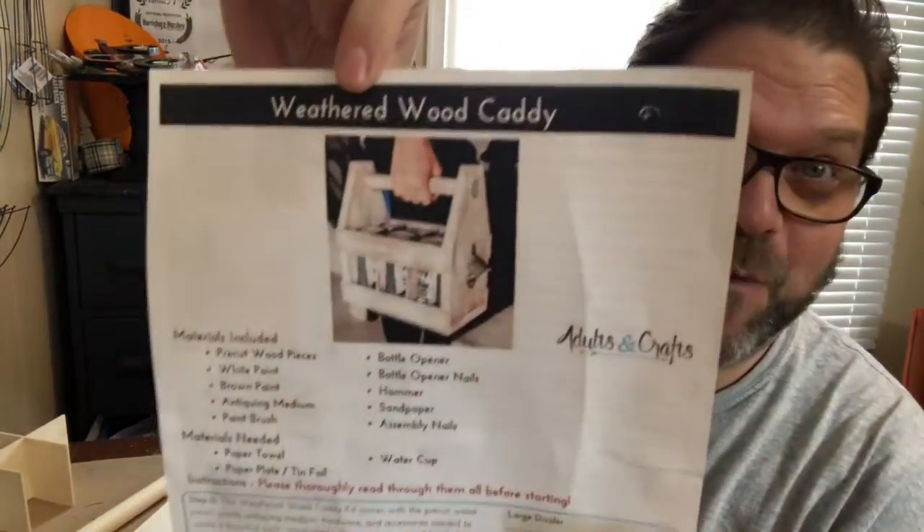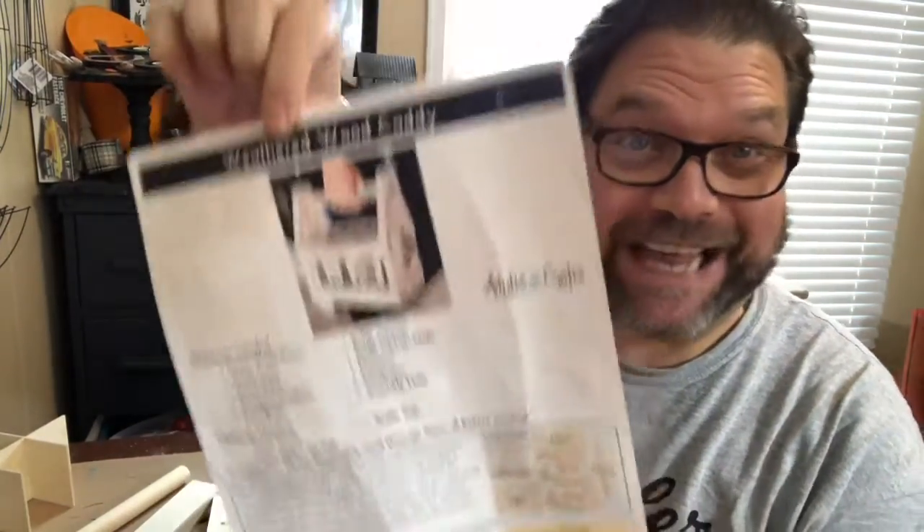Hey guys, it's Jamie, Crafty DIY Guy. I'm here and I'm going to start to assemble my weathered wood caddy. I'm super excited about this. Now, if you're not familiar with what this is, it's a subscription box — a monthly crafting subscription box from a company called Adults and Crafts.